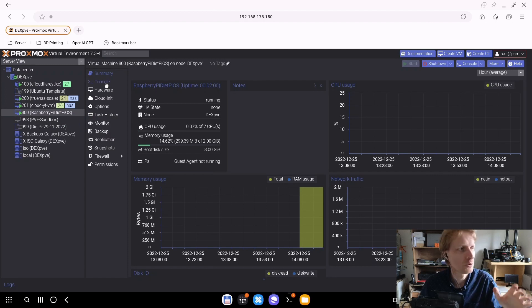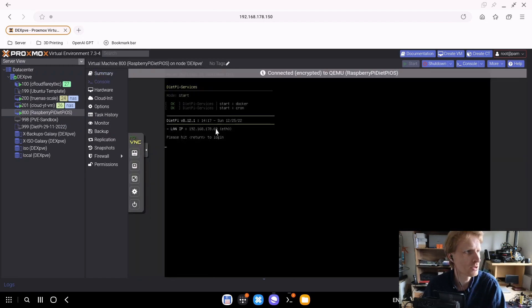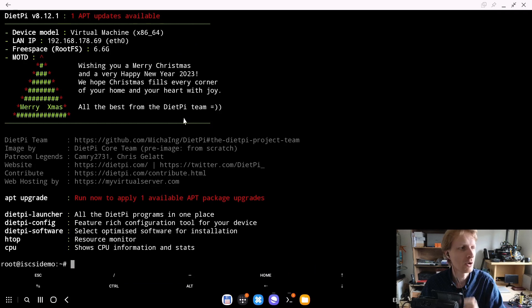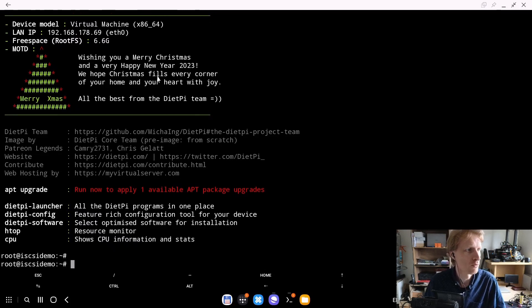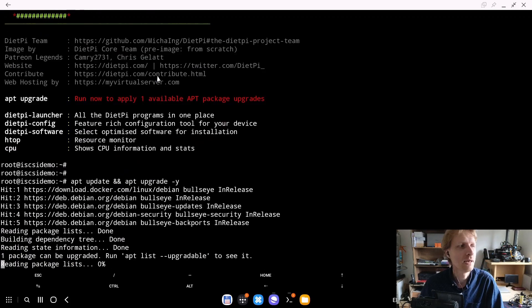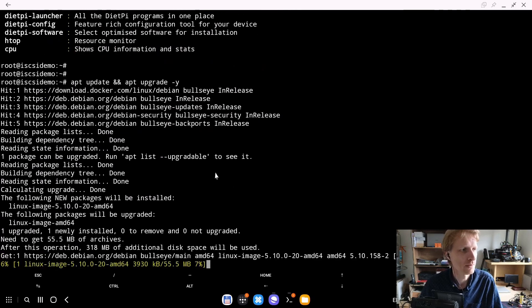So the first thing we need to do is start this virtual machine, the same way as you would plug in a Raspberry Pi running DietPiOS. My virtual machine is booted — ID 800 represents any Raspberry Pi or computer running DietPiOS. Now I need to get this prepared to use iSCSI. I've got the IP address: 192.168.178.69. I'm remotely connected to that virtual machine, and first I'll update and upgrade all packages to make sure everything is up to date.